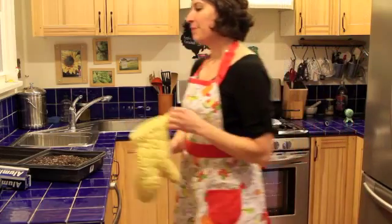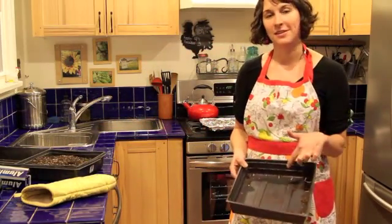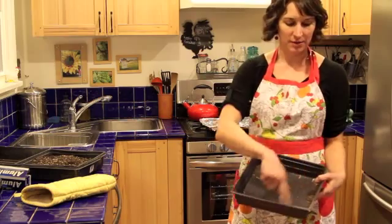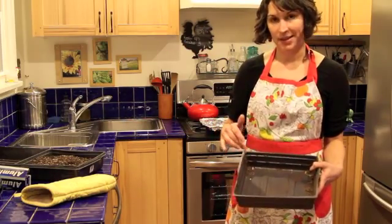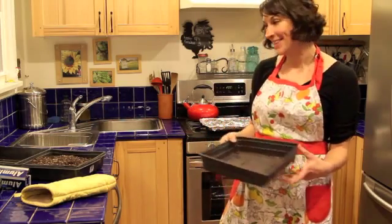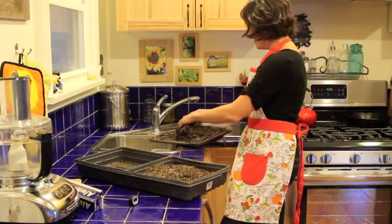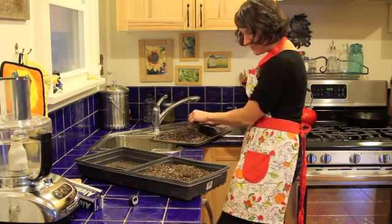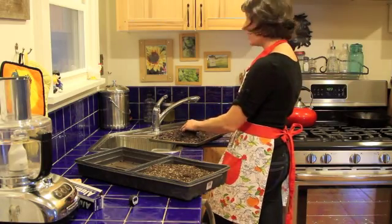Before you use the sterilized soil, you'll want to sterilize the containers you're going to put it back into as well. I wouldn't want to put sterilized soil back into a dirty container — I'm going to clean it and use a diluted bleach solution to sterilize it. Then I'll put the cooled seed starting mix back in and I'll be ready to plant. One warning: this is not the cleanest process, and if you're not paying attention you'll get dirt all over your countertops, the floor, and your feet. Good luck, and happy planting!